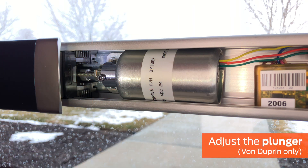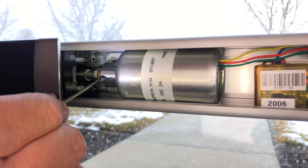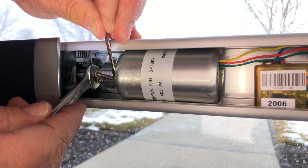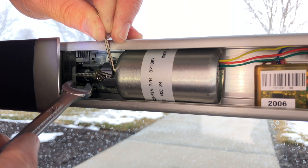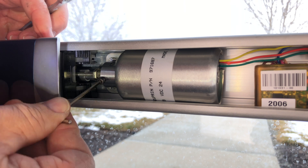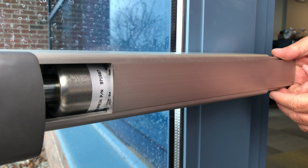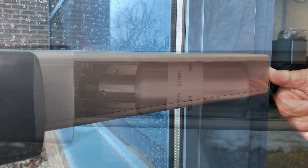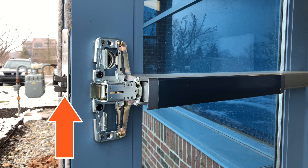If each troubleshooting step has been performed but the device latch still does not remain retracted when powered, adjust the plunger. This step applies only to Von Duprin EL devices. Loosen the black 3/32-inch cap screw on the plunger. Then turn the 3/8-inch hex head of the brass threaded bushing. You will need to hold the plunger in place while you rotate the hex head. Back out the bushing until the plunger holds when power is applied. Tighten the cap screw on a flat portion of the threaded bushing. Install the mechanism case cover plate before final testing, as pressure from the plate could impact operation. The plunger should seat in the solenoid, and the latches should remain fully retracted.